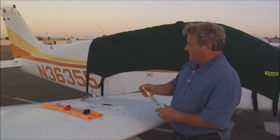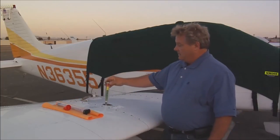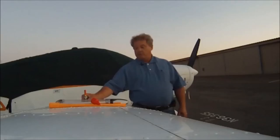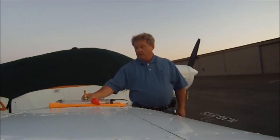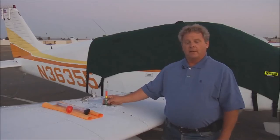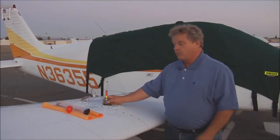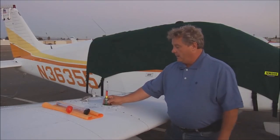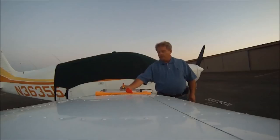Once you have it out and in your hand, take the fuel cap off and set the fuel stick down at the bottom of the tank, holding it vertically. When it stops rising, look at it — we'll see we have about 14 and a half gallons. There are two-gallon increments and it's color-coded, so you'll see you have about 14 and a half gallons.